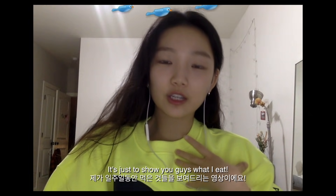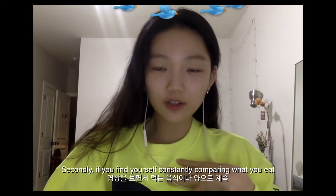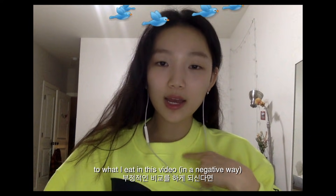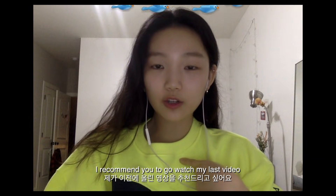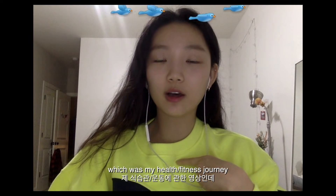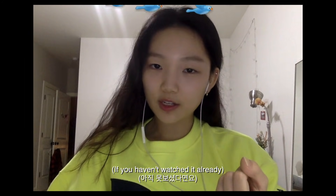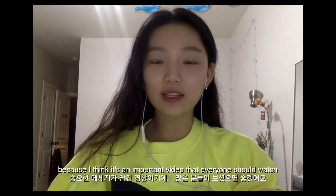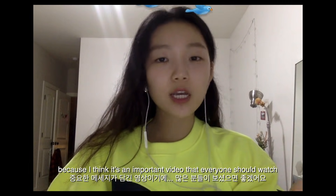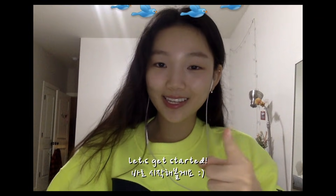Secondly, if you find yourself constantly comparing what you eat to what I eat throughout this video, I recommend you go watch my last video, which was my health and fitness journey, if you haven't watched it already, because I think it's a really important video that everyone should watch. That's it for my quick intro — I hope you guys enjoy this video and let's get started!